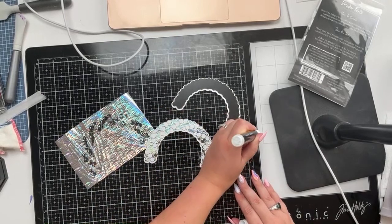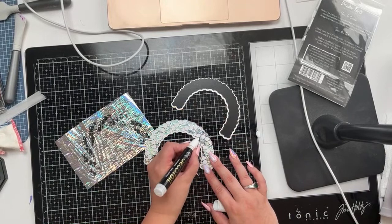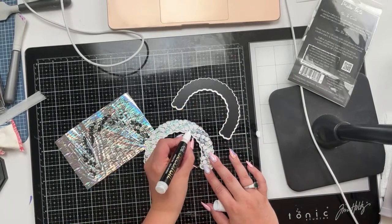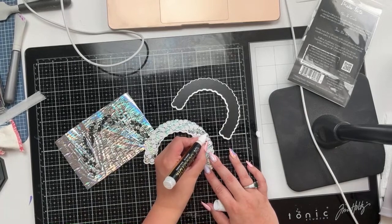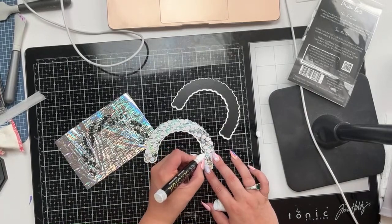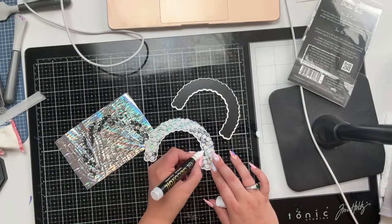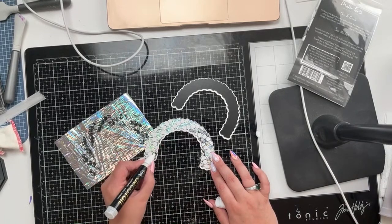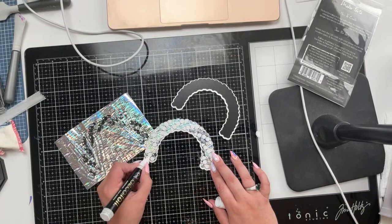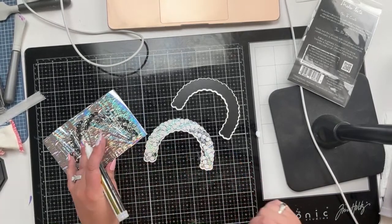We're gonna put it over here, make sure it's going - she lives! And then you can just go on here anywhere you missed and add your deco foil pen. And then when it all goes wrong like it did for me, you don't waste that panel. We're going to let that dry for a second.